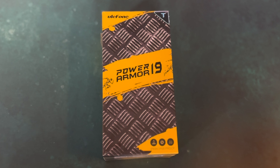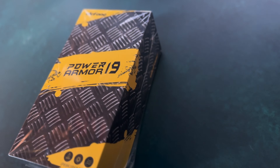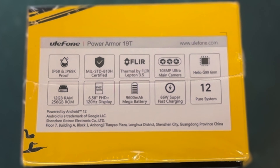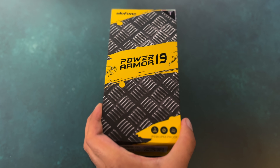Today's video we're going to be unboxing the Power Armor 19T by Ulefone. I think that's how it's pronounced — don't judge me if I'm butchering the pronunciation. But this is a highly sought after phone, it's very durable and I think that's one of the key selling points. Here are the features which you can see on the box. We're going to get into the unboxing now.